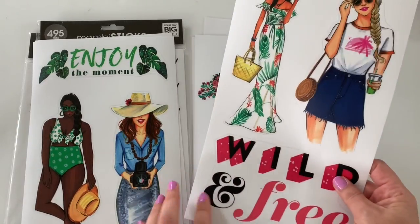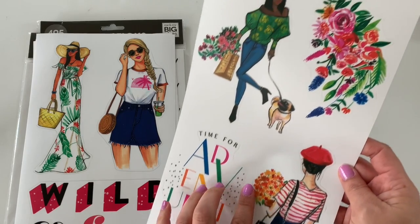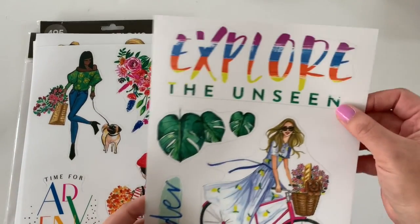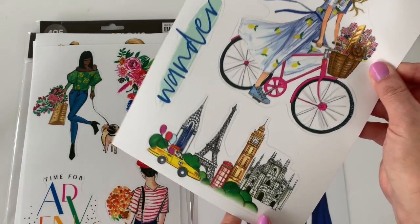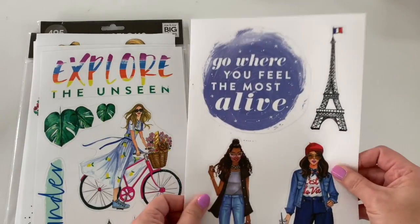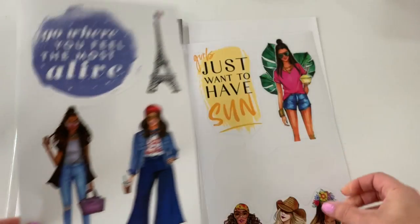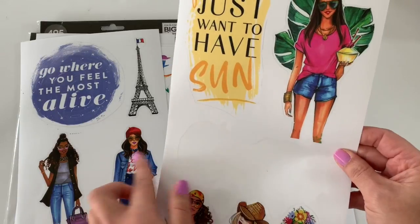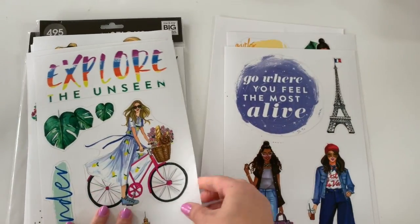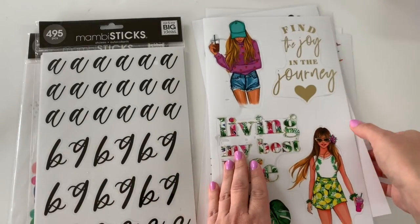Then we have this one that says wild and free, and this one: Time for an Adventure — kind of has a Paris theme. And there are a few more really fun stickers. If you love to travel, you might love these — put them in one of your journaling books or memory keeping. They're all clear stickers. You get seven sheets total.